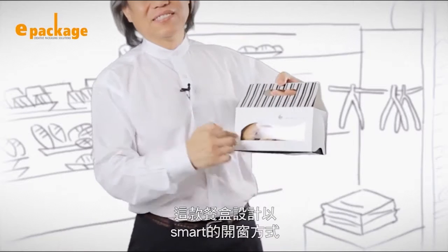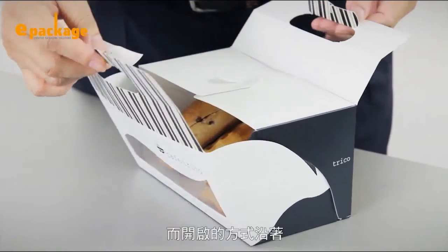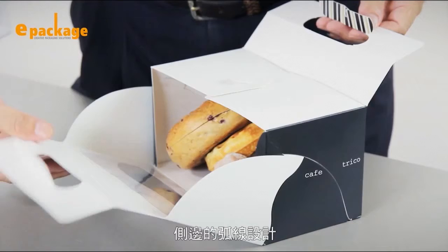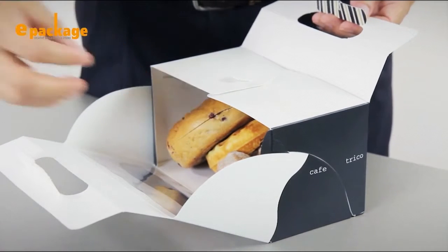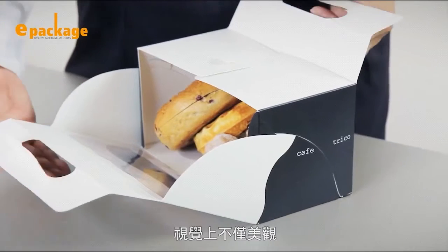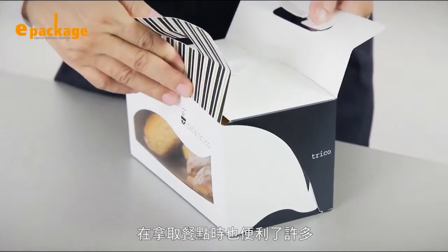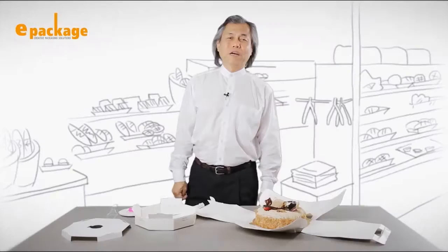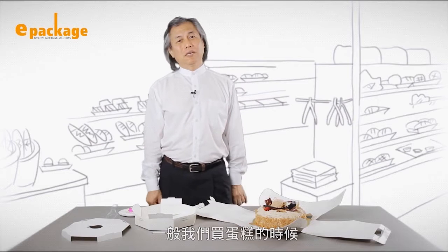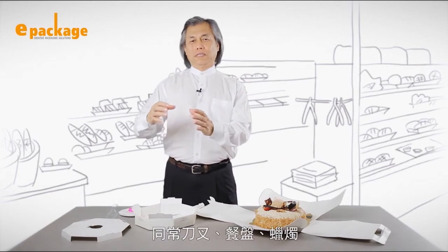When you open the handle, the box will open along the arc lines on the side. It's easier to take food from the side than from the top, and it's easier to use and more pleasant to look at. In most cases when we buy cakes from a bakery, tableware and napkins usually need to go into another bag.